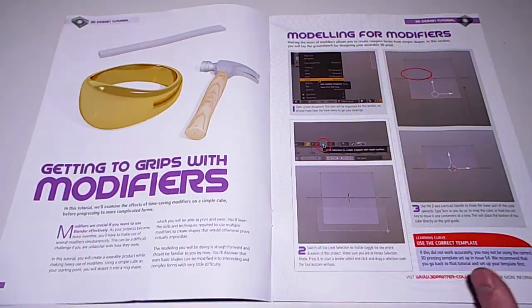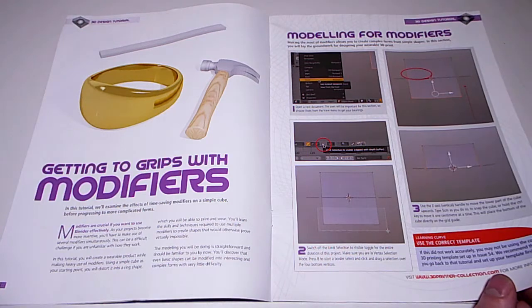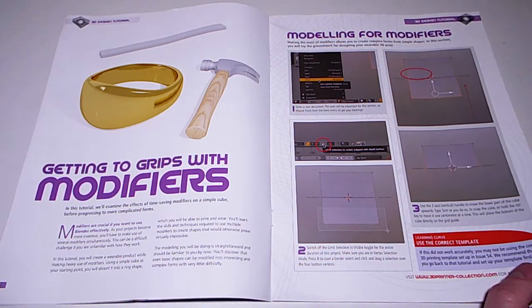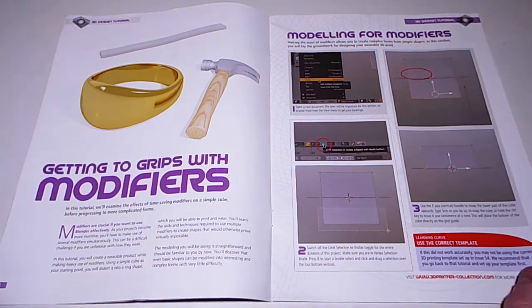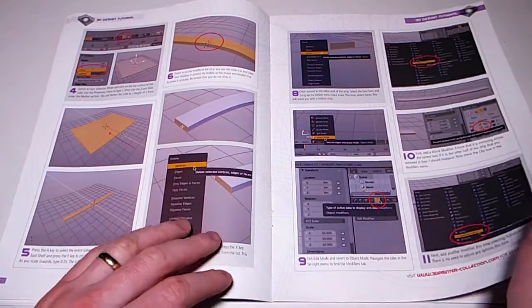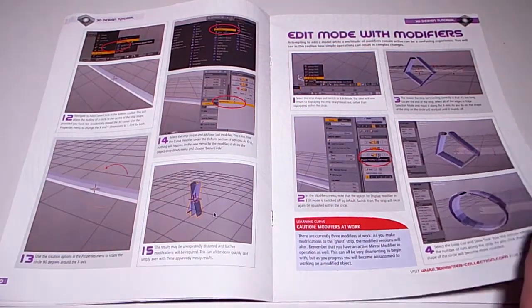On to tutorials: getting to grips with modifiers. Modelling with modifiers - making the most of modifiers - allows you to create complex forms from simple shapes. In this section you will lay the groundwork for designing your wearable 3D print. Another excellent tutorial: edit mode with modifiers.